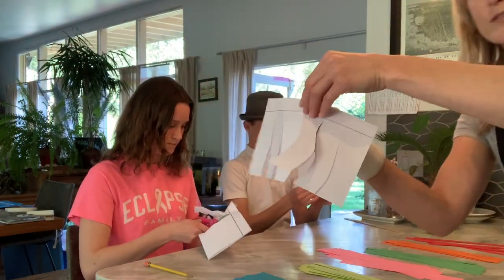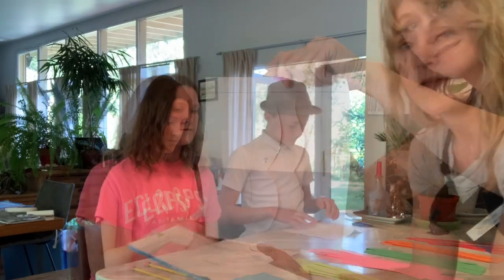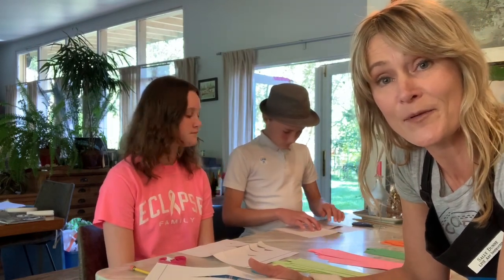Next thing you're going to do is open up your piece of paper, and it almost looks like one of those lanterns. Some of you might have done weaving before, or you might have older siblings that have done a weaving class at one of your schools — if that's the case, then maybe they could come and help you right now.